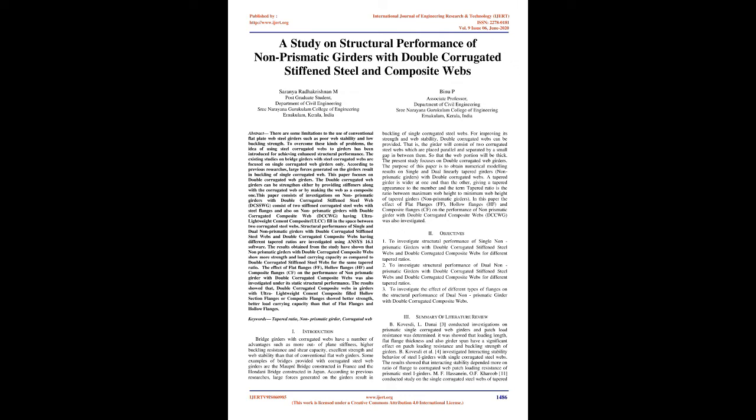The effect of flat flanges (FF), hollow flanges (HF), and composite flanges (CF) on the performance of non-prismatic girders with double corrugated composite webs was also investigated under static structural performance. The results showed that double corrugated composite webs in girders with ultra-lightweight cement composite-filled hollow section flanges or composite flanges showed better strength and better load-carrying capacity than that of flat flanges and hollow flanges.